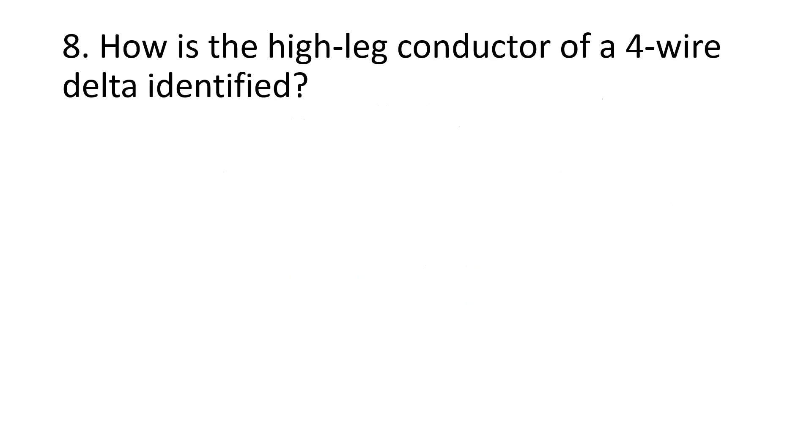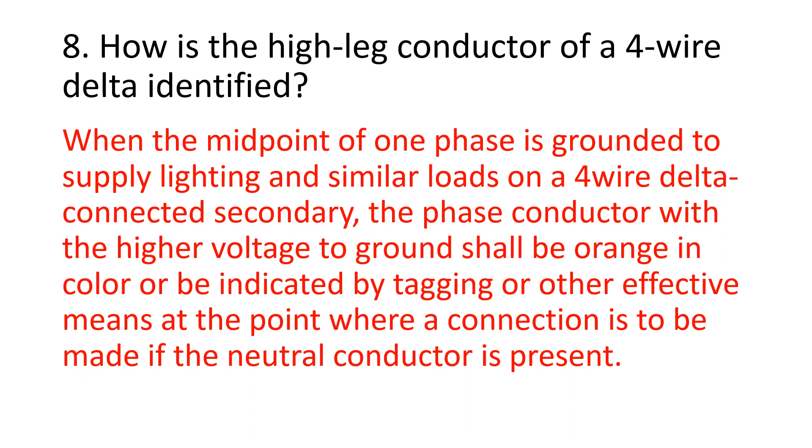Number 8. How is the high-leg conductor of a four-wire delta identified? When the midpoint of one phase is grounded to supply lighting and similar loads on a four-wire delta-connected secondary, the phase conductor with the higher voltage to ground shall be orange in color, or be indicated by tagging or other effective means at the point where a connection is to be made if the neutral conductor is present.